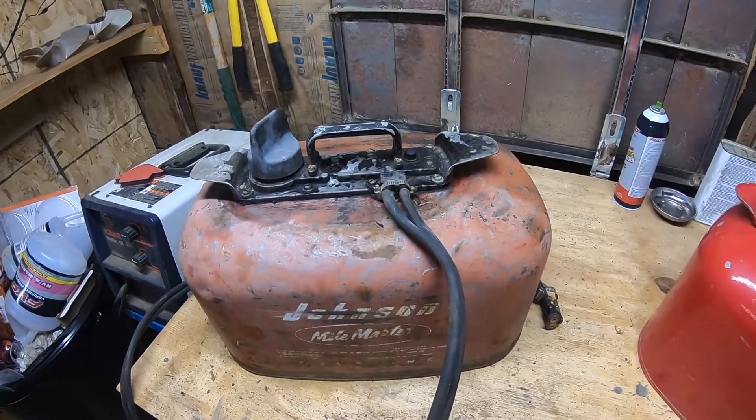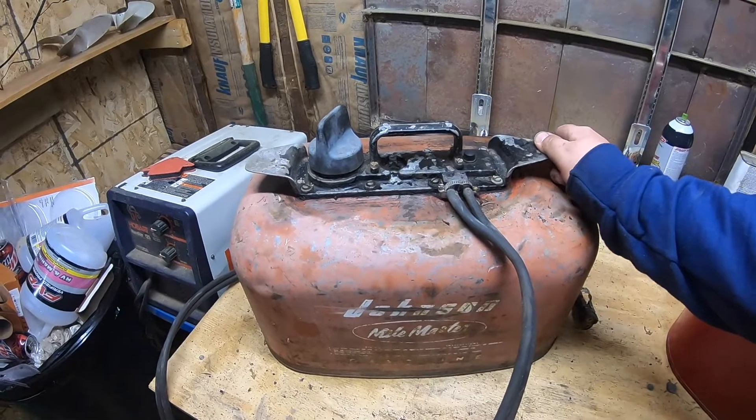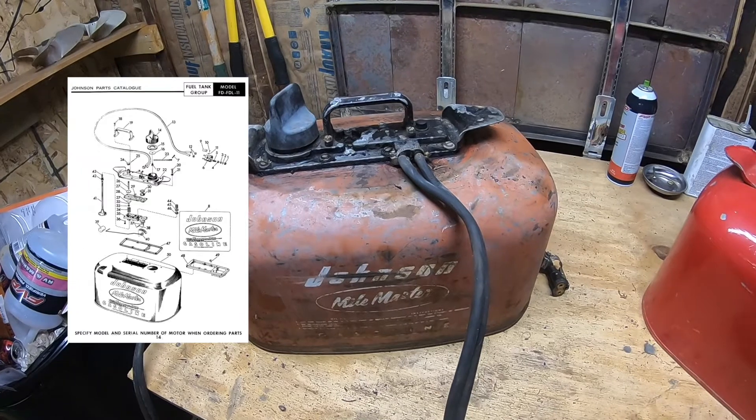This one definitely needs a rebuild, and that's another one people get confused by when I say I'm rebuilding my gas tank. This isn't as simple as it seems — you take these eight screws out and there's a lot of parts and pieces in there that work to pressurize this tank.